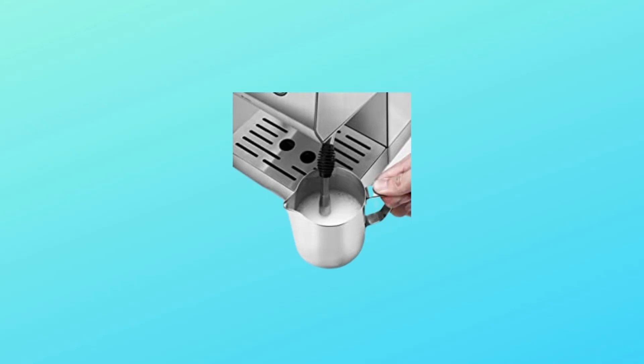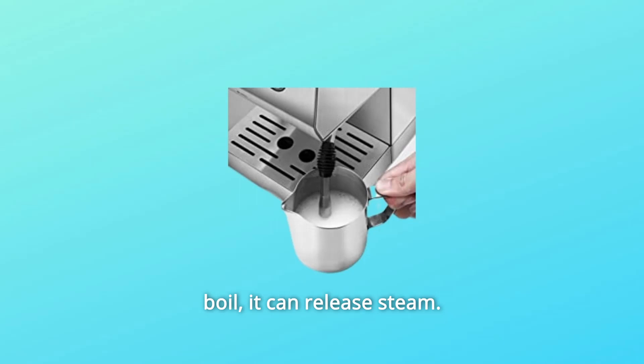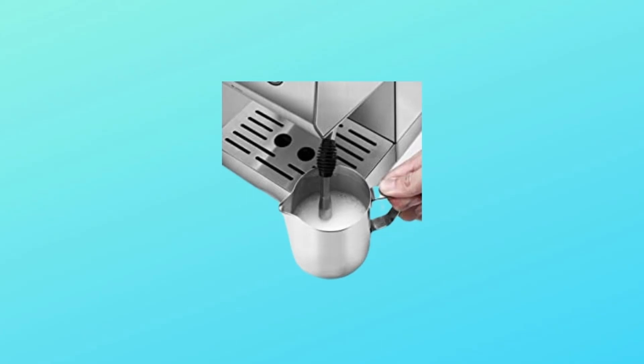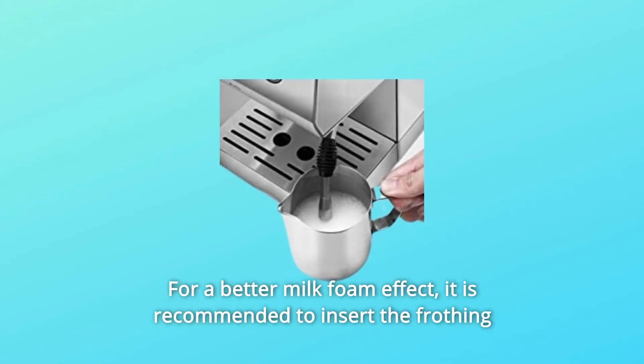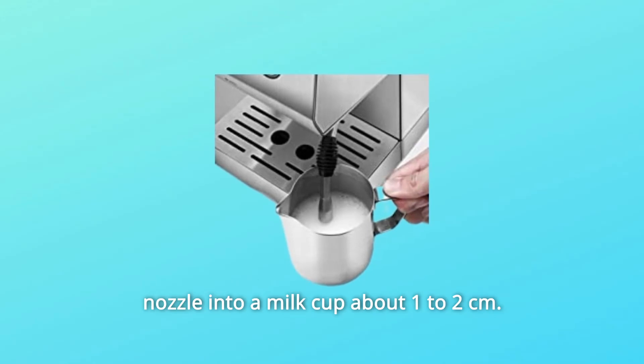Number 6: Milk Foaming Precautions. Only when the pump has water to boil can it release steam, so it may release hot water at first, then release steam. For a better milk foam effect, it is recommended to insert the frothing nozzle into the milk cup about 1–2 cm.